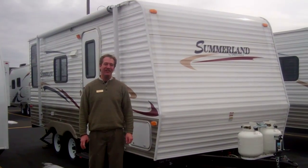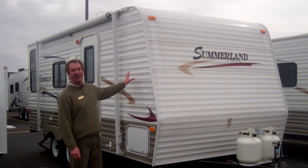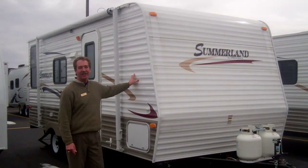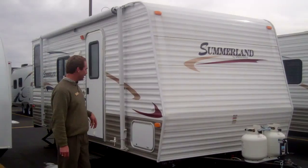Hi, I'm Robert Wenzel with American RV, and this is the Summerlin made by Springdale. It's a Keystone manufacturer. It's a 1790, about 20 feet long from bumper to hitch pin.